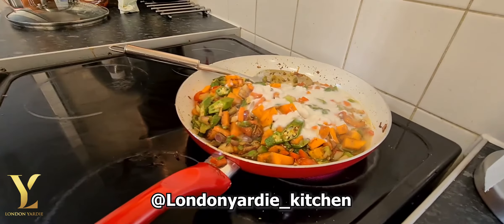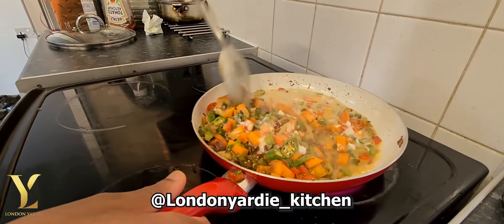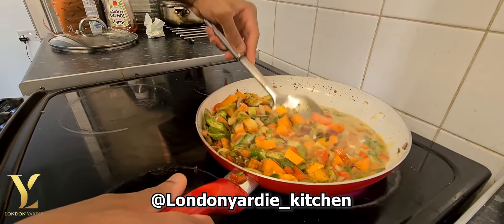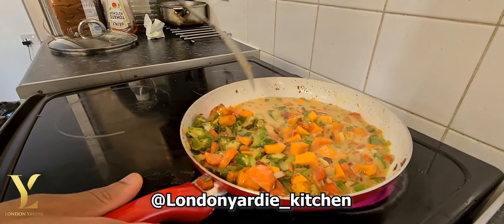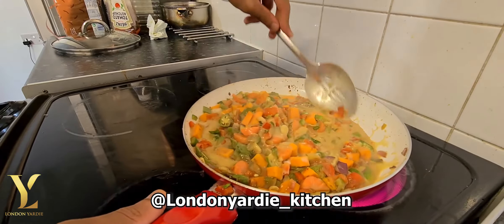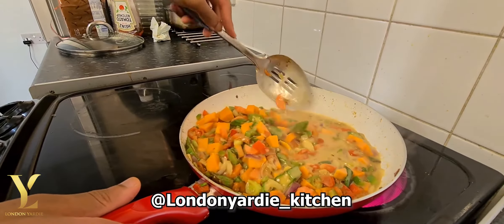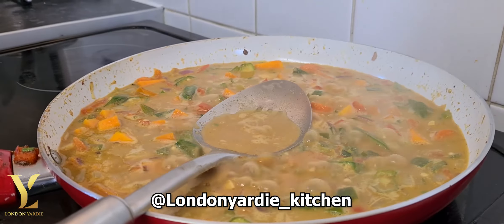This is a dish that Jemma and I like to cook, and he looks comfortable doing it — that's a meal he does quite a lot. He's a lover of seafood and a lover of vegetables, so yeah.